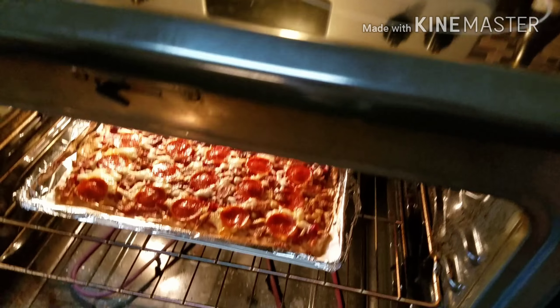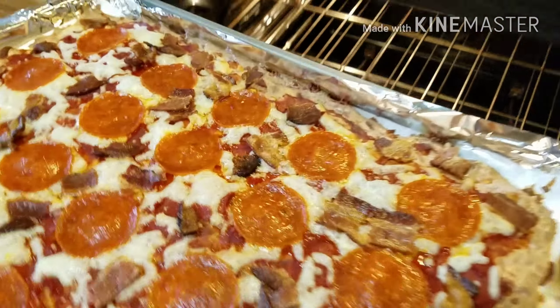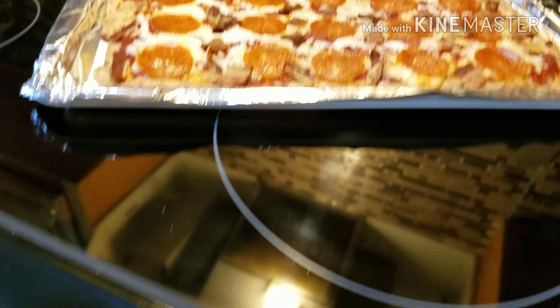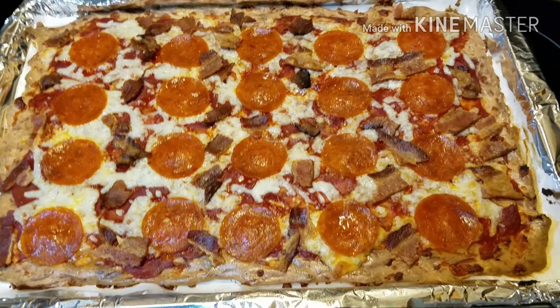Alright, 10 minutes is up and there you go. Voila. Good lord have mercy. Ain't she pretty?